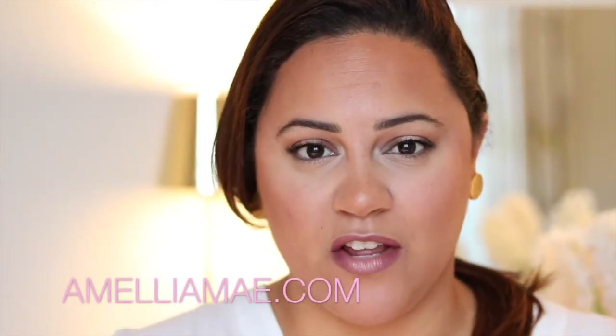Hey guys, welcome back to my channel. If you've watched any of my recent videos you'd have heard me going on and on about the Hourglass products that I picked up in the January sales, and they also featured in my January favourites. I wanted to make a video about how I use the Hourglass ambient lighting palette, which is this lovely delicious palette right here.